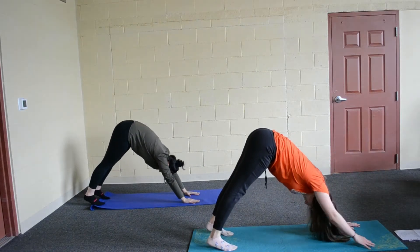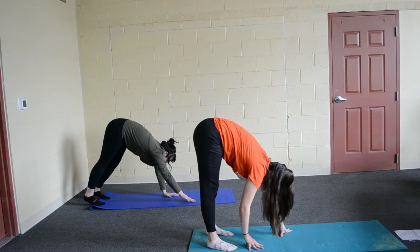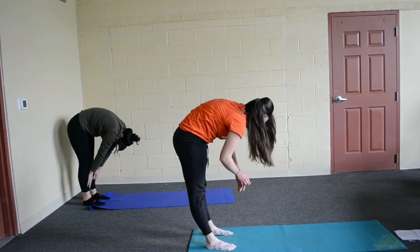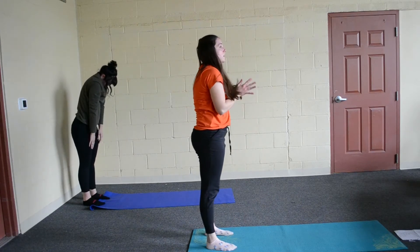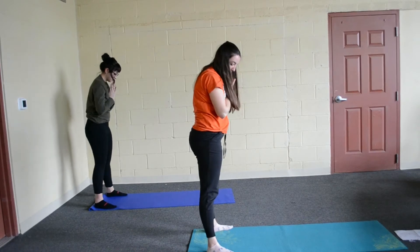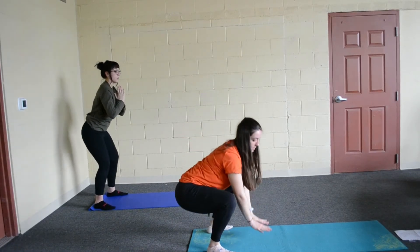And then what I would like you to do is walk your hands to your feet. Do a quick forward fold and then we are going to roll up. Stand, hands at our heart. Press your feet out about as wide as the mat and we are going to squat down into frog pose.